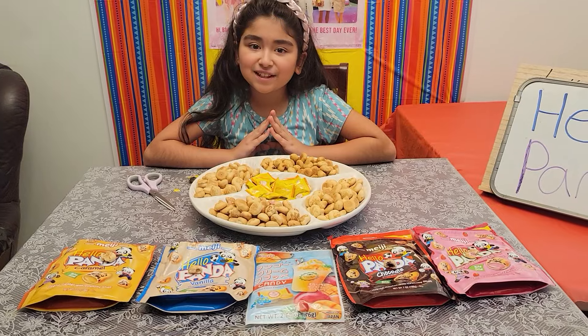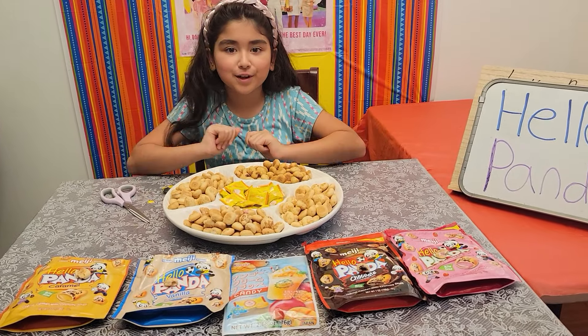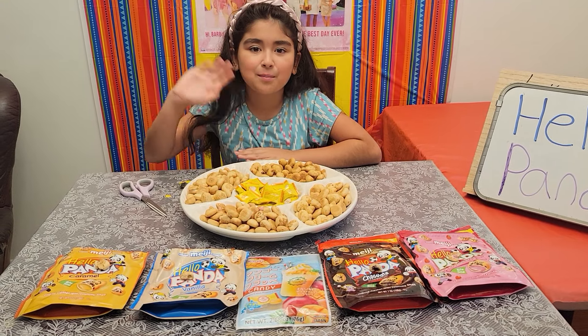So guys, that's all for today. I hope you liked this delicious and wonderful review of Hello Panda and the mango frappe candy. I'll see you guys next time, bye!